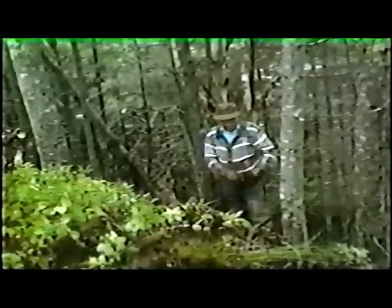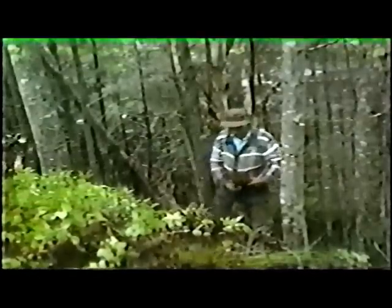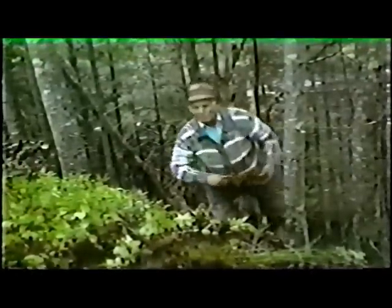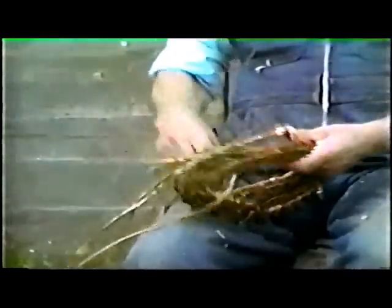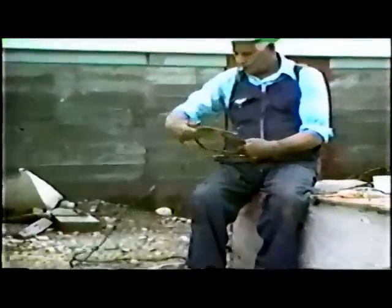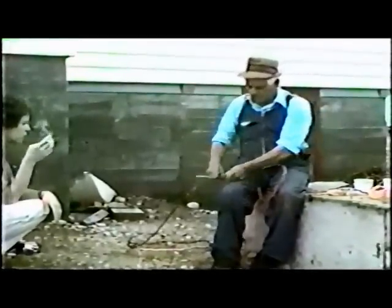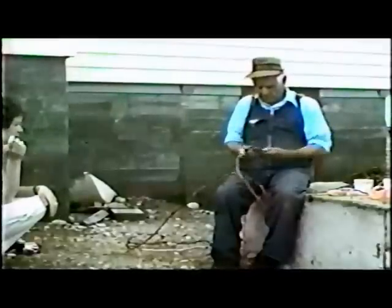White spruce root is used because it is long, flexible, and very strong. The roots are dug by hand from June until August, when they are the most pliable. Soon after collecting, the roots are peeled.